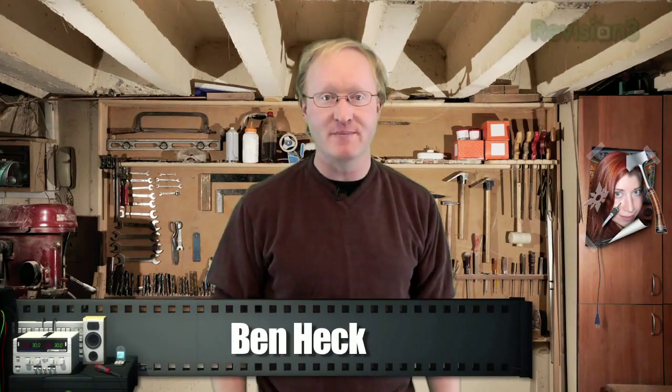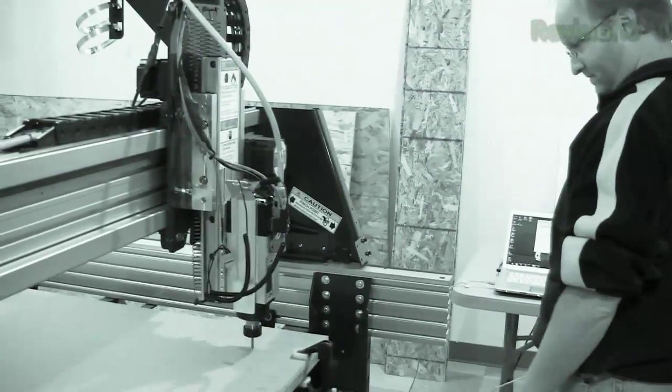Hello and welcome back to The Ben Heck Show. In today's episode, we're going to be building a pinball machine. We'll start by installing a new CNC machine in my shop — we can use this to cut out the parts. Then we'll work on the design, which will include useful tips for your own CAD-CAM projects. By the way, CAD-CAM stands for Computer Aided Design, Computer Aided Manufacturing. Finally, we'll discuss how to use an embedded processor to control everything. Enough talk, let's get started.